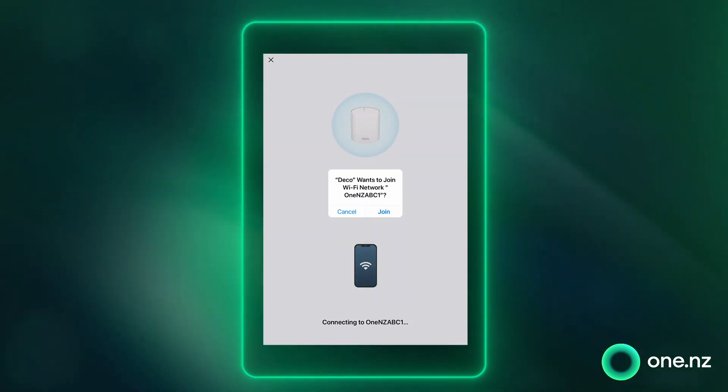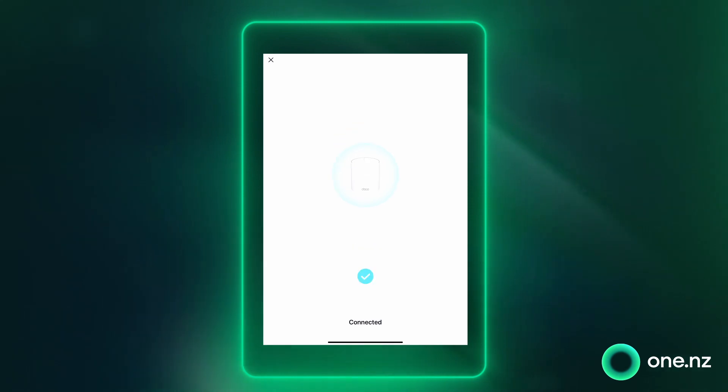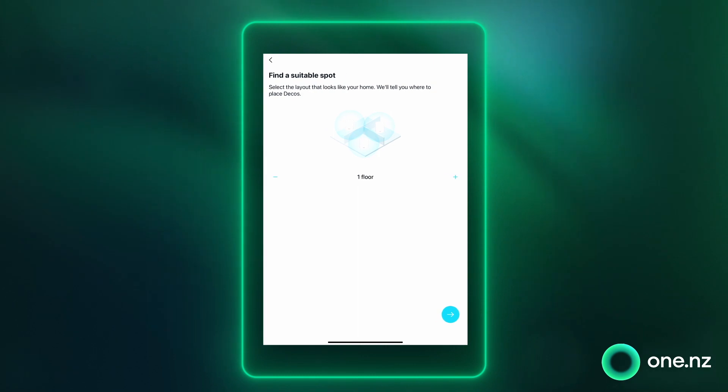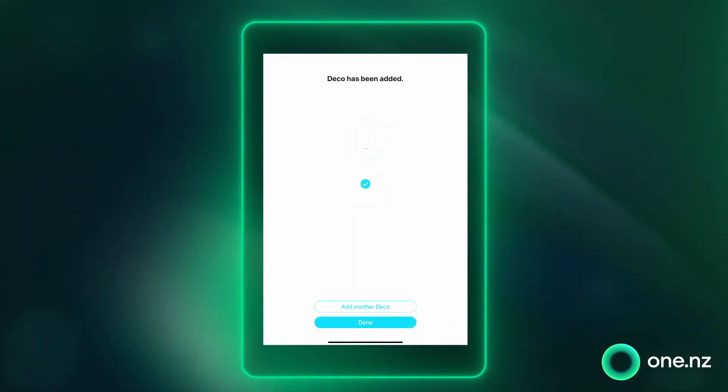Once you've done that, go ahead and connect your phone to your new Deco Wi-Fi network, then select Join to connect to the new network. Take your second super Wi-Fi node, power it on and follow the on-screen prompts. It'll connect to your network in two minutes.